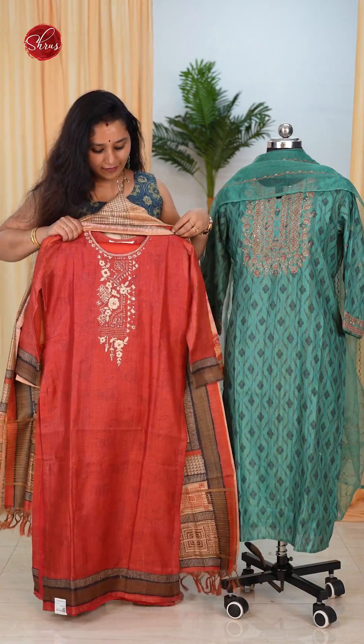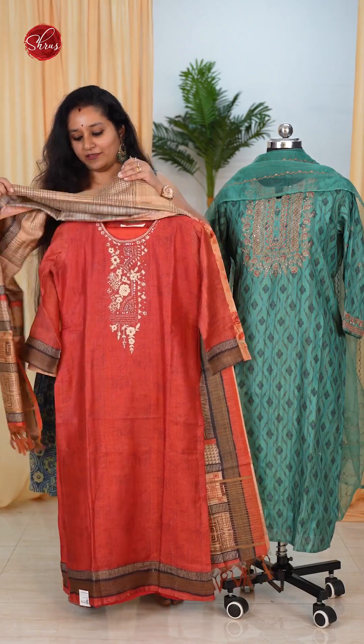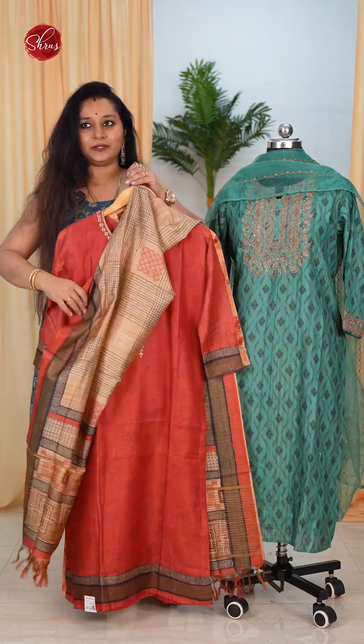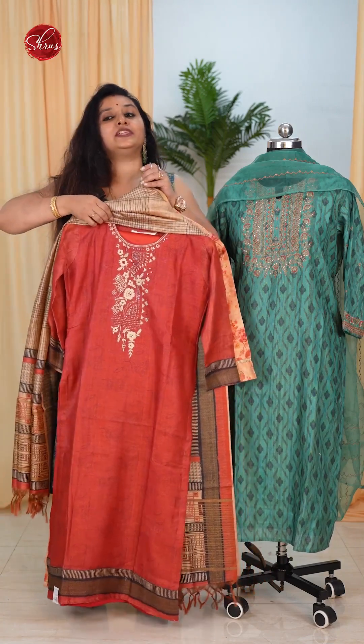Moving on, we again have a tasa with beautiful neck yoke embroidery and a very pretty dupatta — a nice brick orange with a beige and black combination.